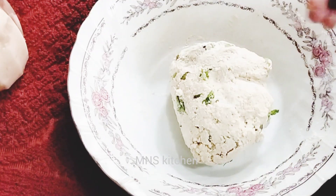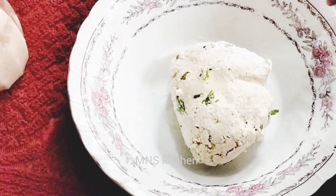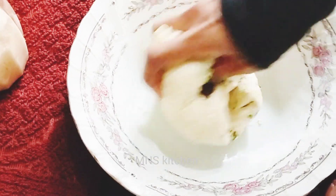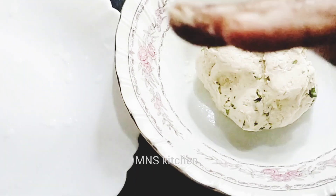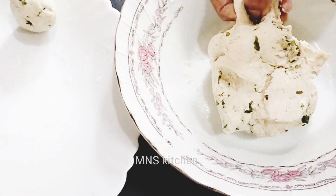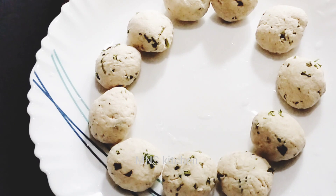If we have a recipe for this, we should have a recipe for the food. This is a tip. I have a recipe for the food. I am going to put it in for 5 minutes. Now I am going to put it in a small bowl. Not too soft to make your turn.